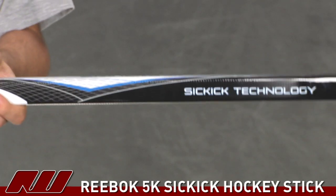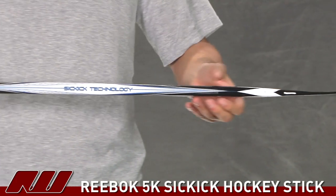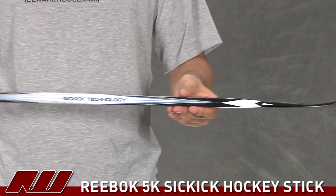This is a composite carbon as well as fiberglass materials. It does have a taper to it, so it's going to offer a lower kick point, giving you a quicker shot release and a little more of a responsive feel to it.